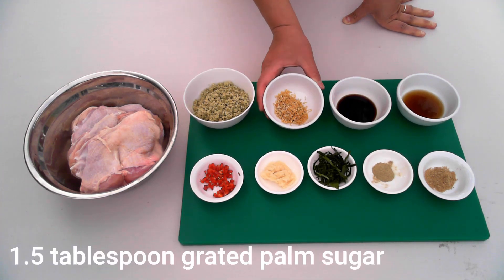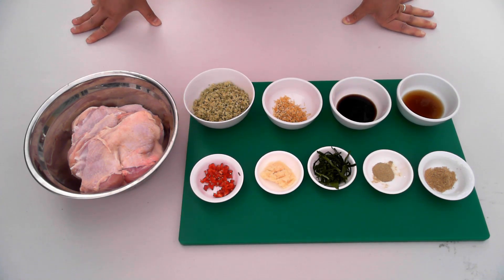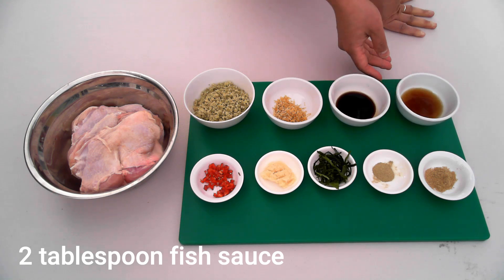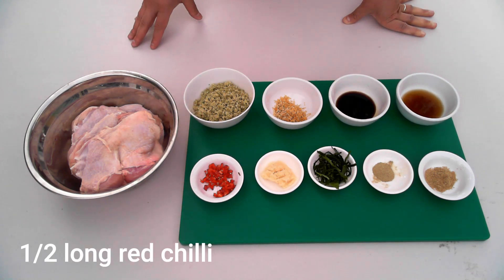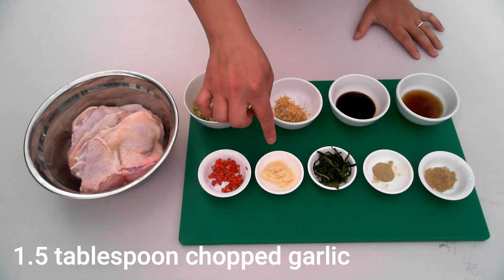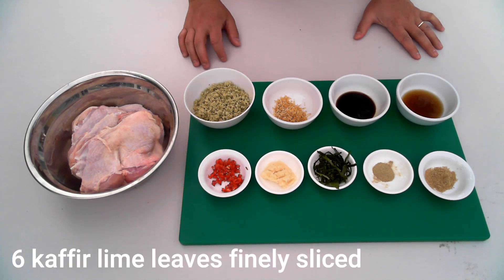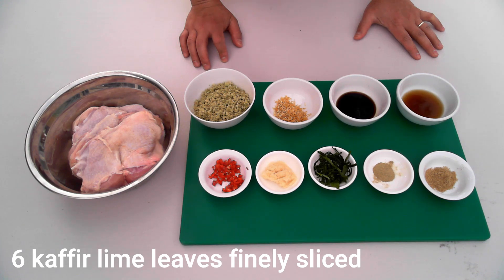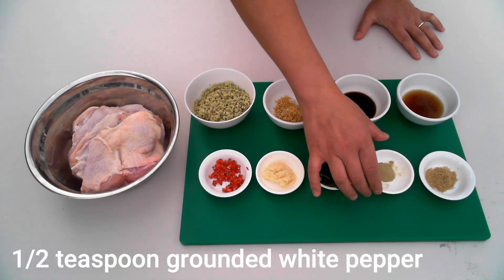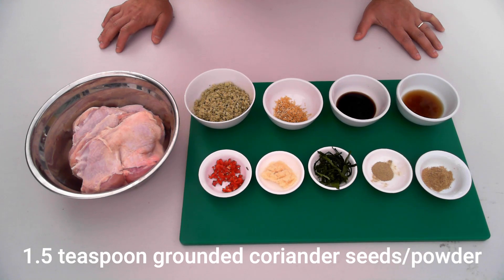Here I have grated palm sugar, which equates to about one to one and a half tablespoons. Two tablespoons of soy sauce, two tablespoons of fish sauce. That's about half a long red chili — you can use more if you like it spicier. About one and a half tablespoons of finely chopped garlic, about five to six kaffir lime leaves finely sliced, half a teaspoon of white pepper, and one and a half teaspoons of ground coriander powder.